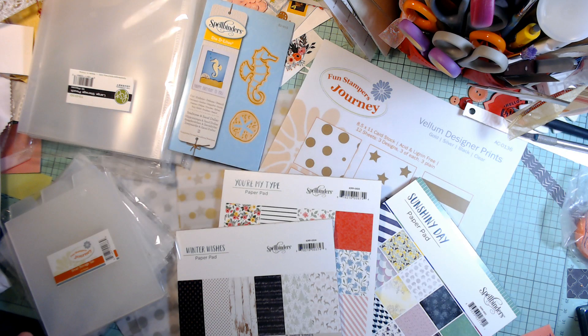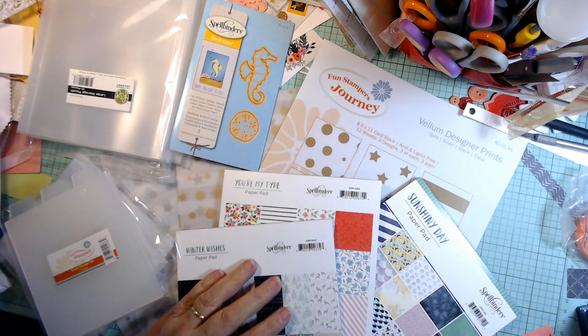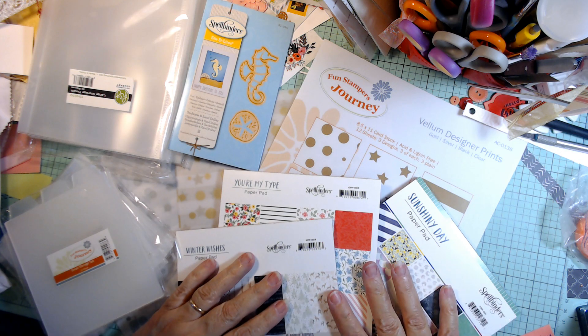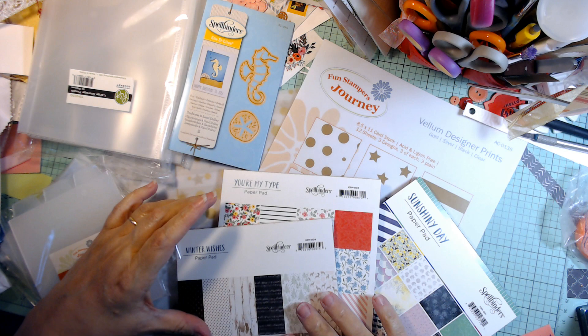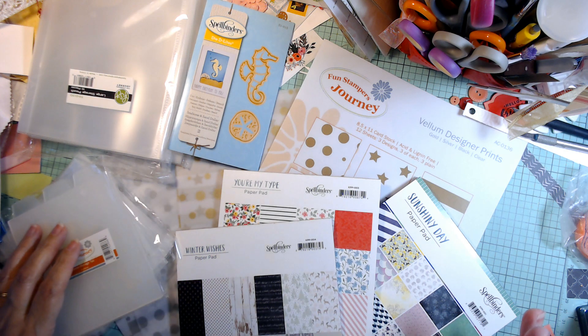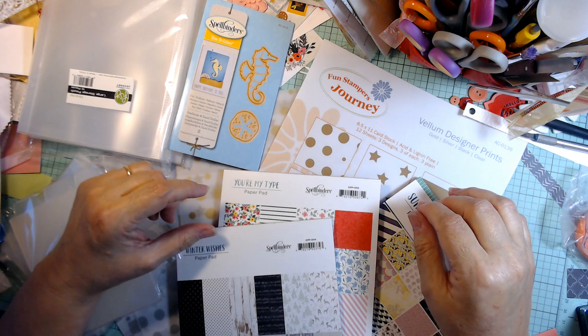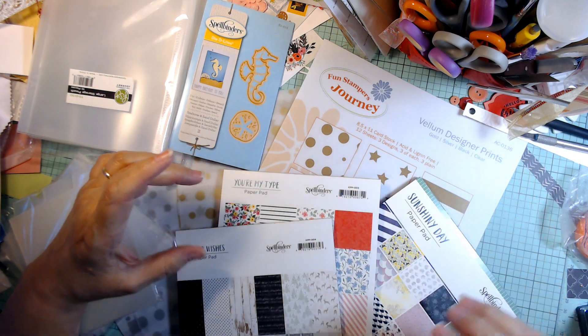Hi Crafters, this is Jerry with Crafty Stash. Did any of you do this? I got like three pairs of glasses that I gotta juggle. Anyway, I just wanted to come by — I had just gotten a Spellbinders delivery and thought I would share that with you. They did have a wonderful summer sale last week, so I got a few things.